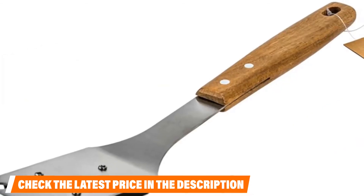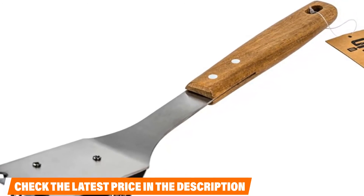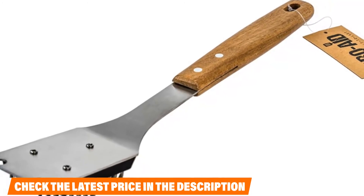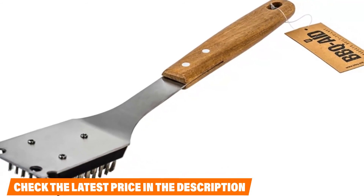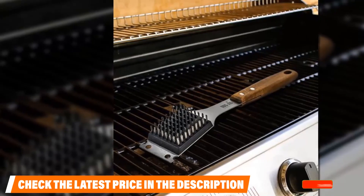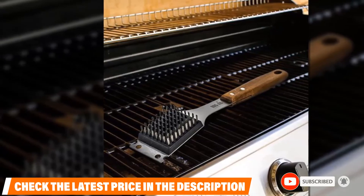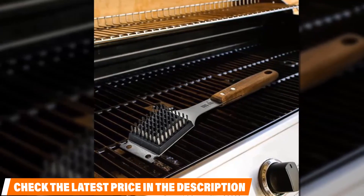If you've had a terrible experience with flimsy and weak grill brushes in the past, this grill brush is sure to help you forget it. The long 15-inch handle provides convenient pivoting distance while keeping your hands far away from the head, and even allows you to use both hands on stubborn dirt. However, due to the not-quite-long bristles, the brush may not be ideal for cleaning down between the grates.